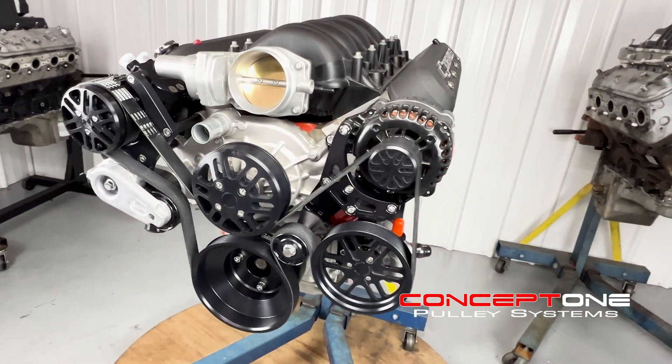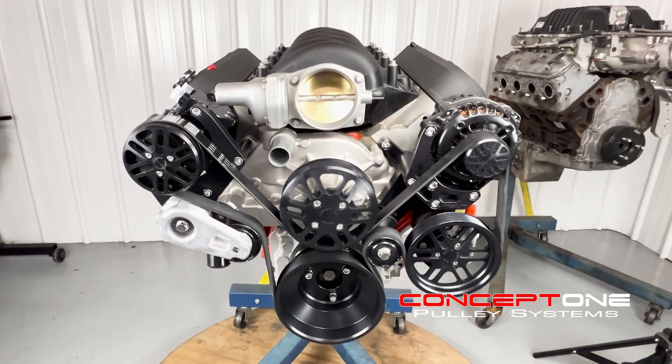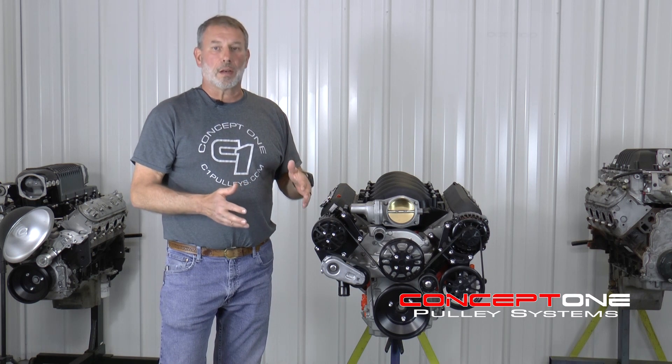They all include the water pump, the alternator, power steering pump, the balancer, compressors, gates, belts, and they're all engineered to work as a unit — and that's why we include them.